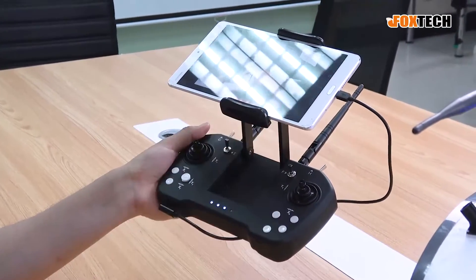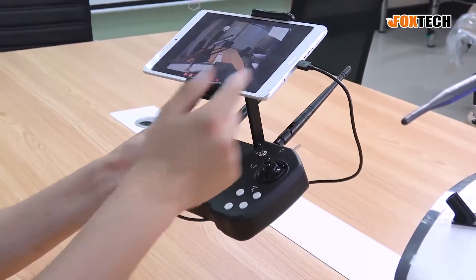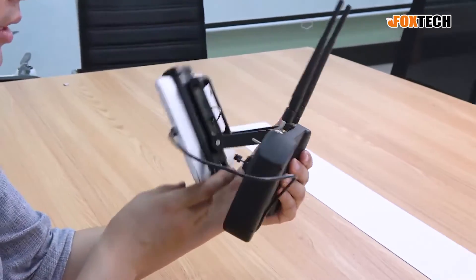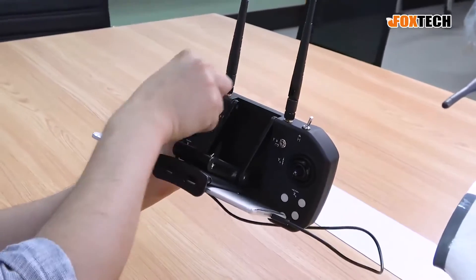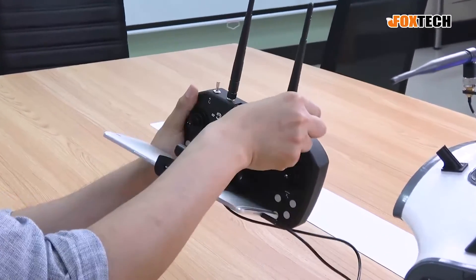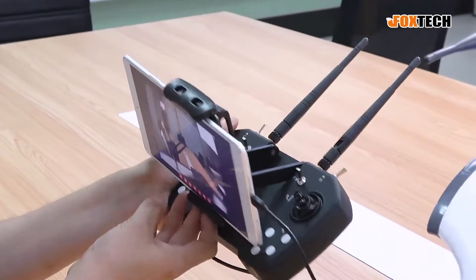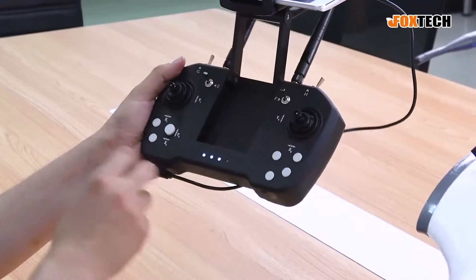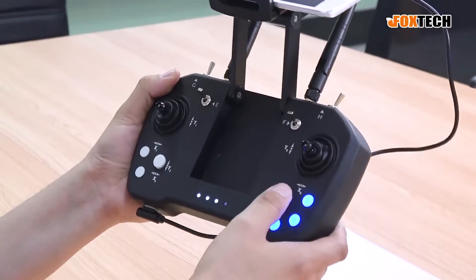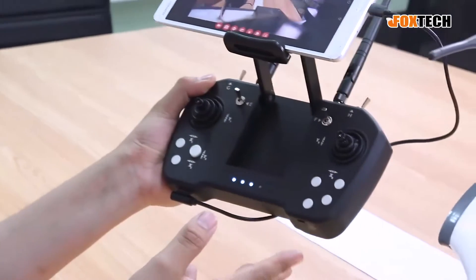The transmitter comes with a cell phone or tablet holder so it can hold a pad in place, linked via USB cable. So far it only supports the Android system. It comes with two antennas which can be replaced with higher-gain 2.4 GHz antennas, four three-position switches labeled G, H, F, and E, two main joysticks, a small joystick, and four two-position buttons which can hold in place.